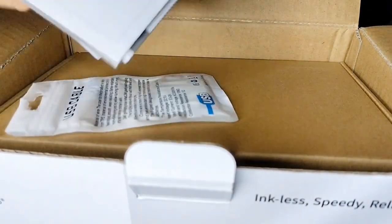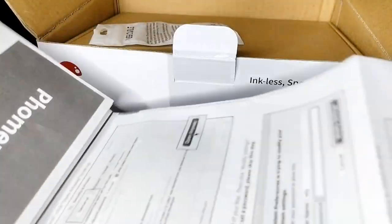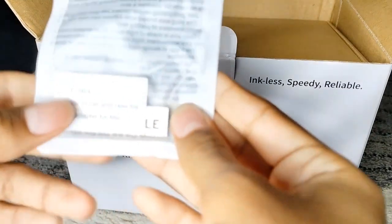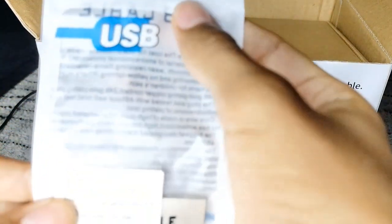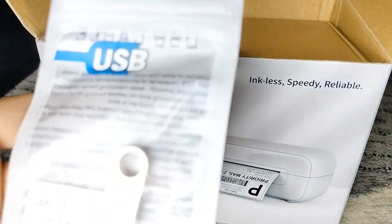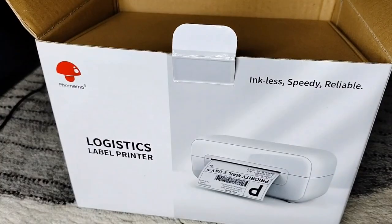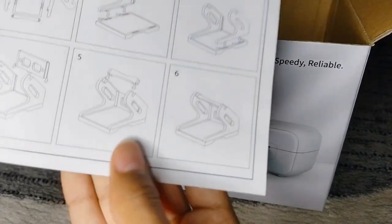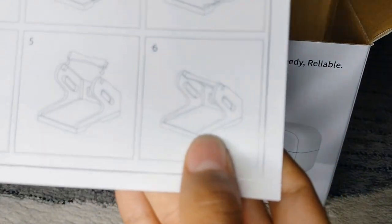I have the instructions — it's pretty big so I'm just not going to show you guys. Then the next thing that comes in the box is a USB — I think it's for a MacBook or something. In this box there actually came something else too — it's a label holder that holds your labels.